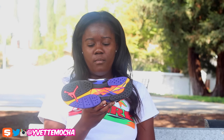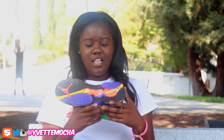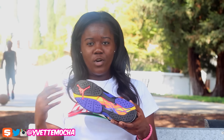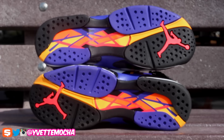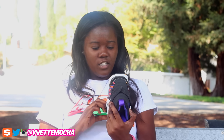My favorite part of the shoe is the bottom. I've always liked the bottom of shoes — I like the bottom of the sevens and the 12s. The bottom of this shoe has more color than the whole entire shoe. You have that purple, that yellow with the infrared Jordan logo, and abstract lines in infrared, yellow, purple, and black. I just like looking at it because it's so colorful.